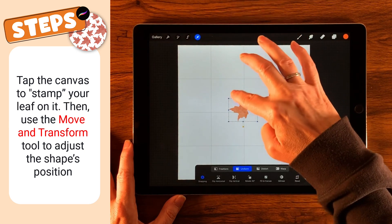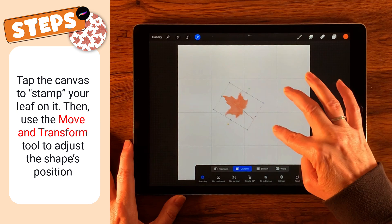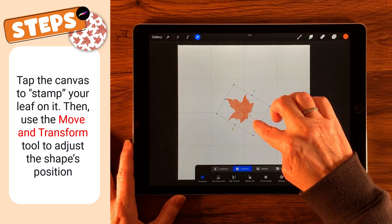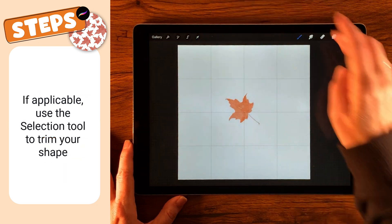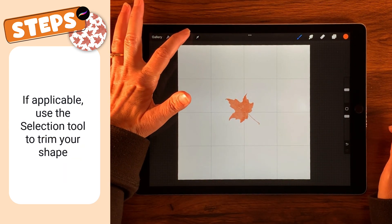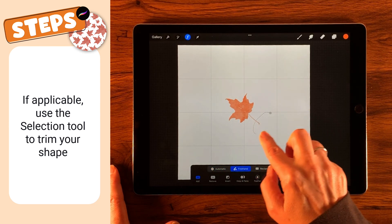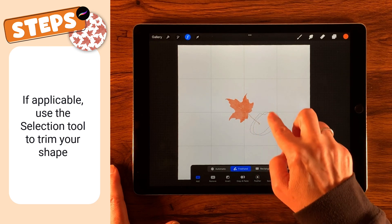I think I want that a little bit bigger, so I'm going to stretch it out and turn it sort of sideways. I want the leaf a little bit bigger, but I don't want all of that stem. So I'm going to choose my selection tool, make sure color fill is off, then select Freehand and just select out the part that I don't want.